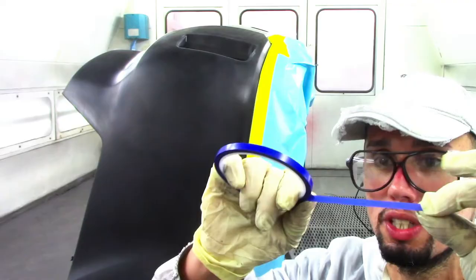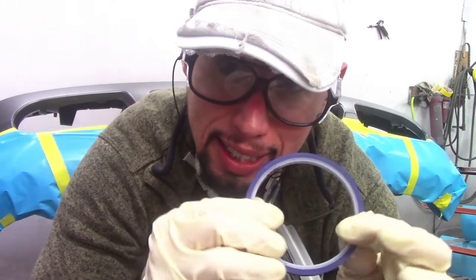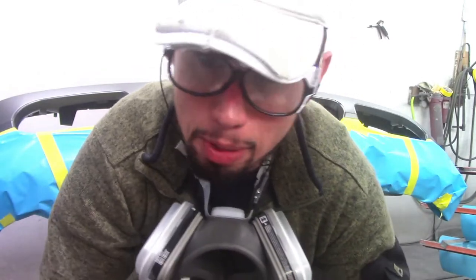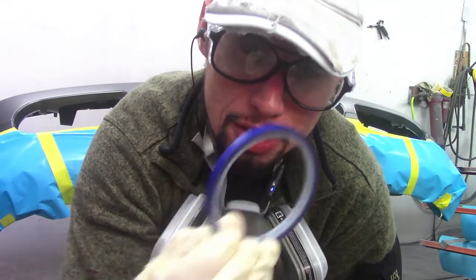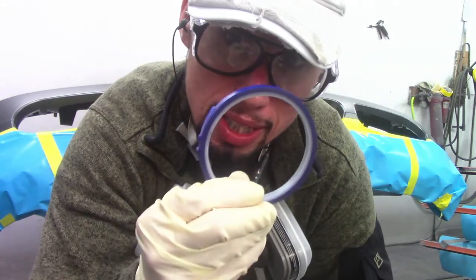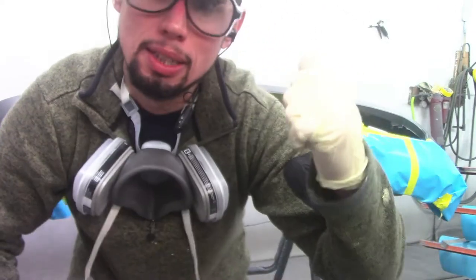I do have a video on how I apply fine line tape — I'll leave a link at the end of this video if you want to check that out. Fine line tape leaves a better, nicer, cleaner edge when you use it as opposed to regular masking tape, which doesn't really leave a nice clean straight edge. Whenever you need to do a paint job like this that needs to get taped up, use fine line tape and it will leave a cleaner edge every time.